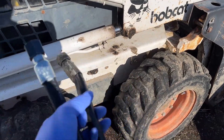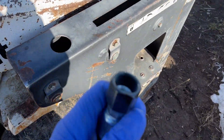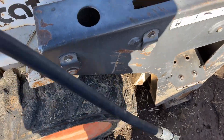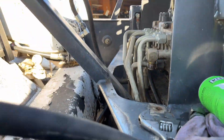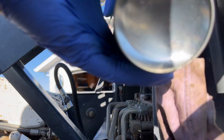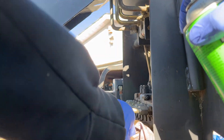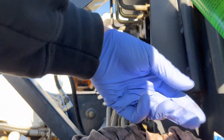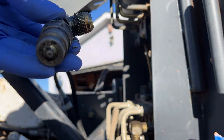We got our hydraulic hose made here. The new one's got a black end — we got it made about three or four inches longer, so it'll fit nicely. Really nice ends. I'm just going to clean this up a bit before we put it on — clean up that fitting, put the other end in.